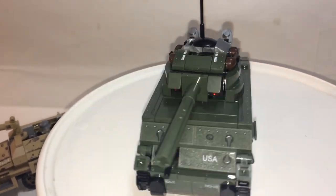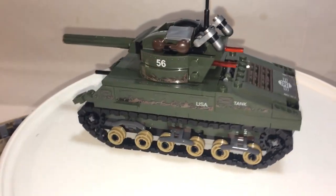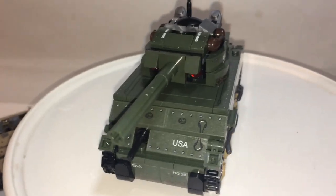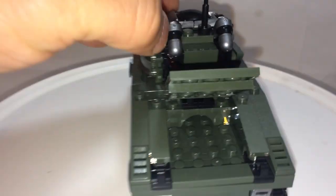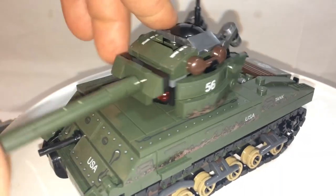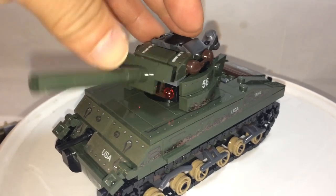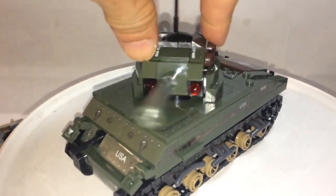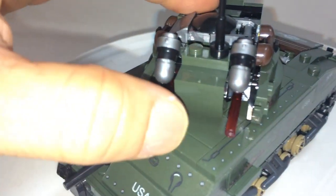The scale feels just right, even though there's only a hatch on top and not on the side. With the stickers, it really comes to life. Like the half-track, it doesn't have many functions. You can open the back, though it doesn't really do much. The cannon can elevate up and down, which is a nice touch. There's also a hidden feature — missiles that shoot out, two of them.